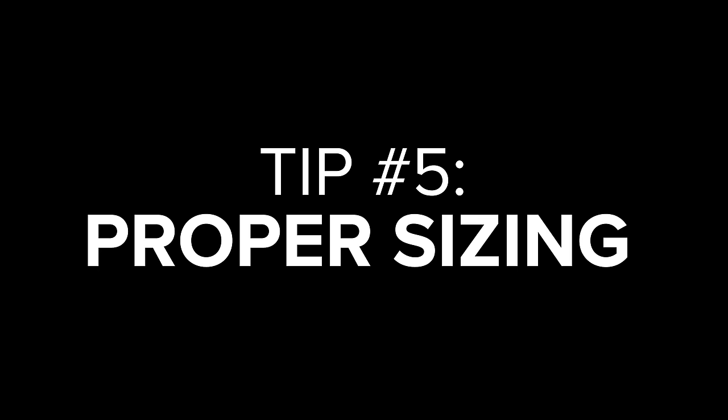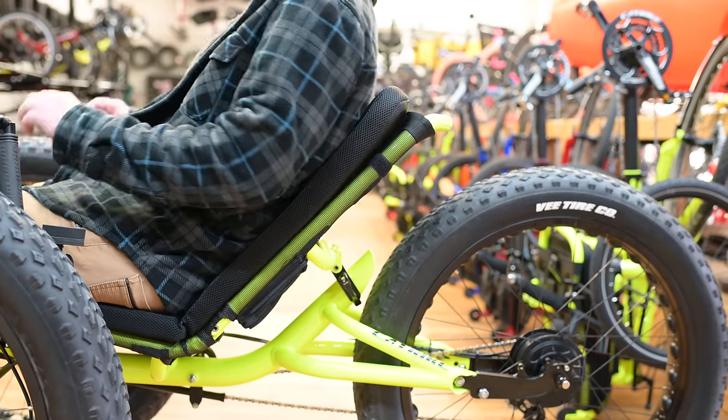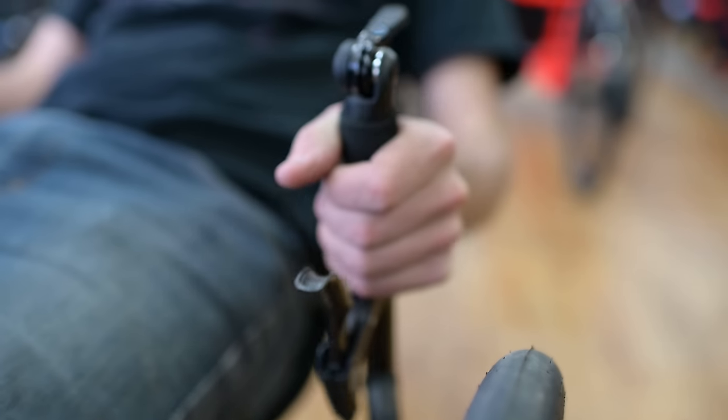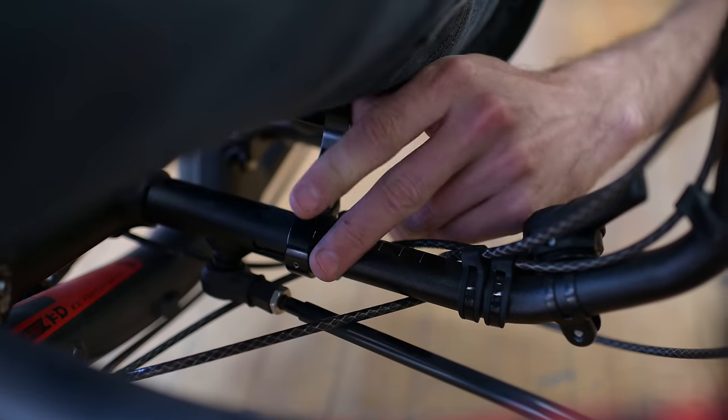Tip number five: proper sizing. Making sure that your trike fits you correctly will not only help you be more comfortable, but will also allow you to have better pedaling technique so you can pedal with more power and speed. Since most trikes are easy to adjust, we recommend taking the time to make subtle tweaks to improve your comfort. If you notice aches and pains while riding, it's a good idea to use that exact moment to make subtle adjustments. We recommend starting with the seat and finding an angle that gives you the most back support without causing stress to your neck. Once you have the seat adjusted, move to the handlebars and adjust them so your hands fall naturally at your sides without any stress on your arms.